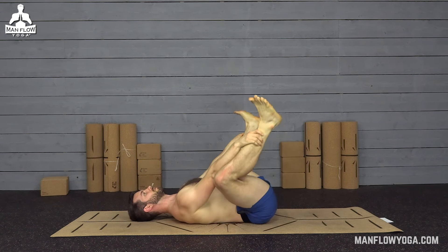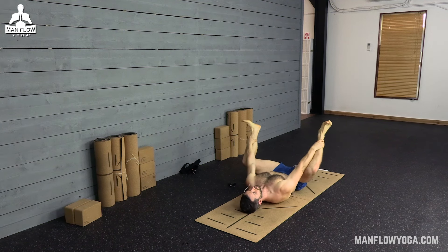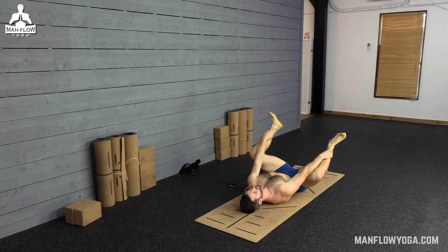We're here for about 60 seconds. It's nice to rock from side to side to help release. This is mainly a stretch for your groin, which connects to your back, so this is going to help with relieving back pain. Keep that breathing slow and controlled.